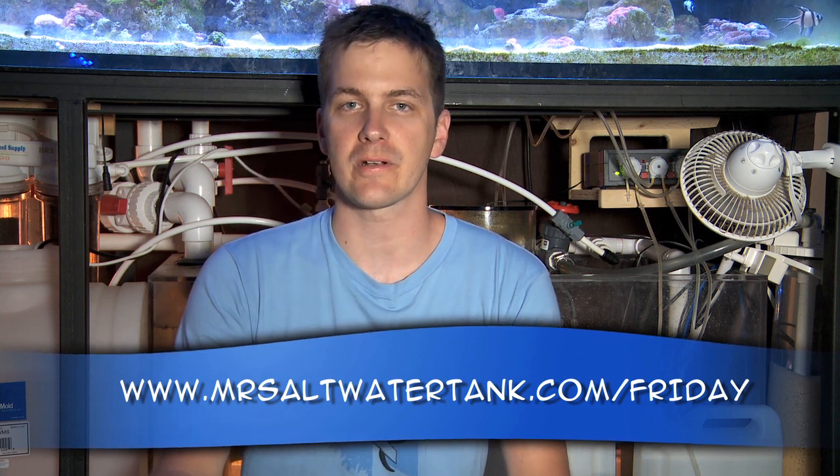I'm Mark Cowley and Mr. Saltwater Tank, this has been your Friday Morning Quick Tip. Till next time, have a good one, enjoy your tanks, enjoy your weekend, and know your tank personality.